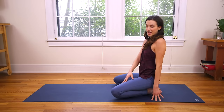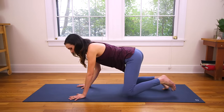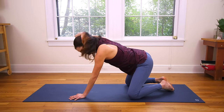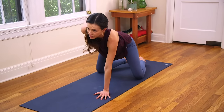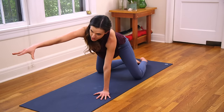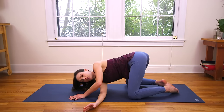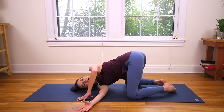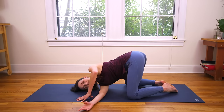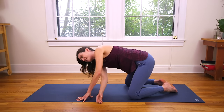Knees are going to come as wide as the yoga mat, and we're going to pop up to all fours, setting ourselves up for a nice stretch in the neck, the shoulders, and upper back body. Inhale, reach the right fingertips forward — feel length in the right side body. Then try to maintain that length as you thread the needle: right fingertips underneath the bridge of the right arm, coming to rest on your right ear. Inhale to open the chest towards the sky, and exhale, let the legs and feet be heavy. One more big breath in, and exhale, coming all the way through center.